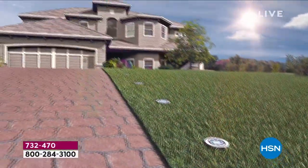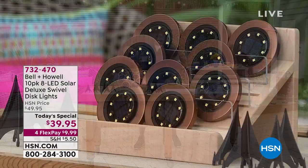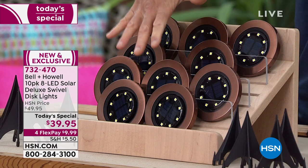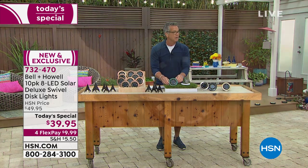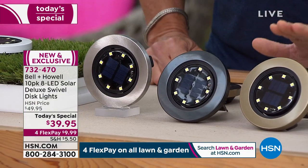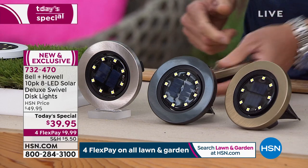The sun charges them all day, and as soon as the sun goes down you'll have that beautiful gorgeous light. I have them available in a variety of colors. These are called bronze — I'd have called them copper, but they're bronze. They also come in green, which is a brand new color — love it. They also come in white. You get eight of them. They also come in stainless steel, black, and gold. You can either stake them in the ground or lay them flat, and the swivel lets you aim the light in any direction.